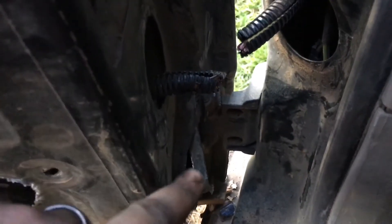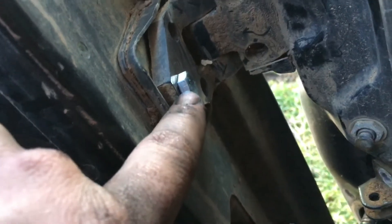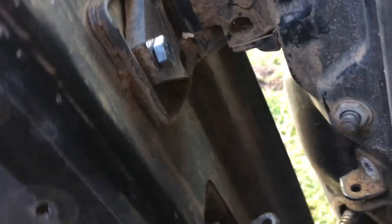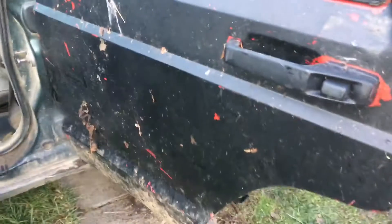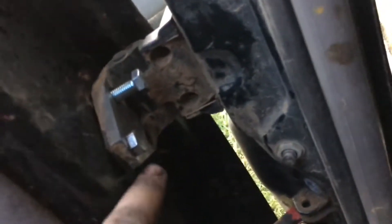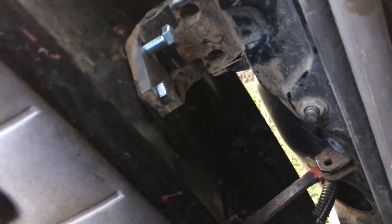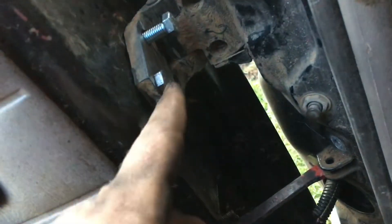After you get all your T40 torx bits out, you might have to get a grinder. They are T40, as you can see. I got a regular bolt in there — I'll leave it in the description what I use. Take this bolt out and the door should come off. Here's the door coming off. I didn't get to record me putting the door on and holding it up because I had to do it by myself. Go ahead and start putting your bolts in — it's pretty self-explanatory. These bolts are expensive: two in a bag, $2 a piece.